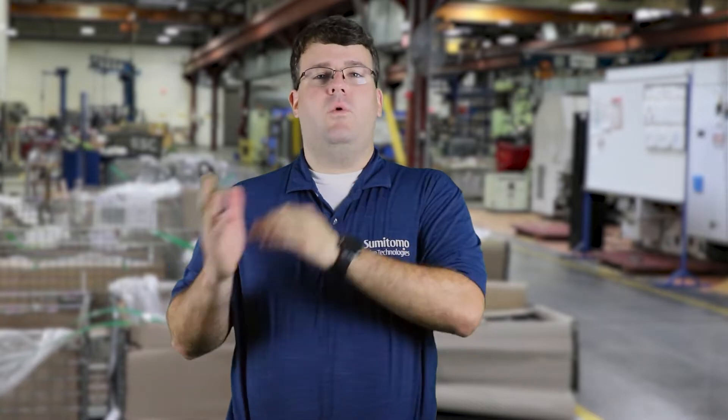Hey everybody, this is Adam Soder again with Sumitomo Drive Technologies. On today's video we're going to go over the process of changing from a Y1 to a Y3 mounting orientation on our BuddyBox product. That is if you have a reducer mounted to the left and you want to switch it to the right. We'll go over that process today.